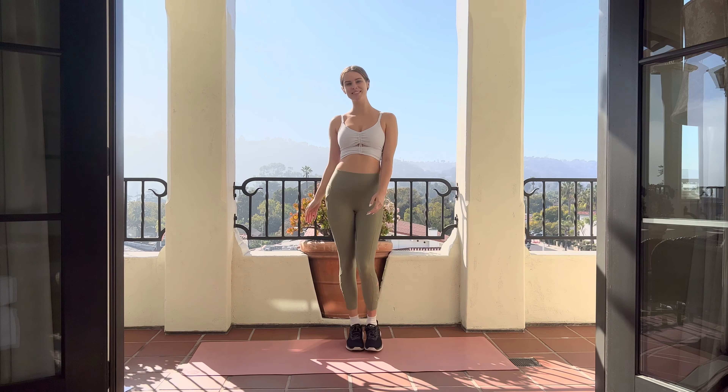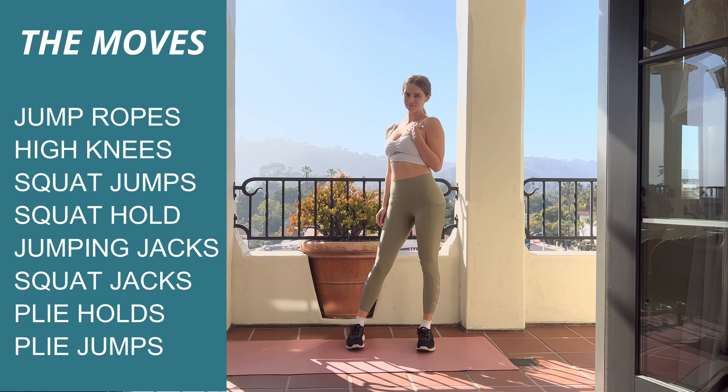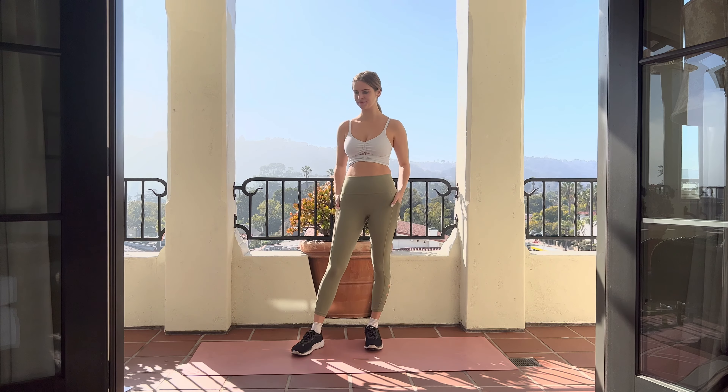Hi guys, it's Brandy and today we're gonna be doing a cardio workout. These are gonna be the moves over here to the left. It's gonna be a lot of plyometric movements and some holds.